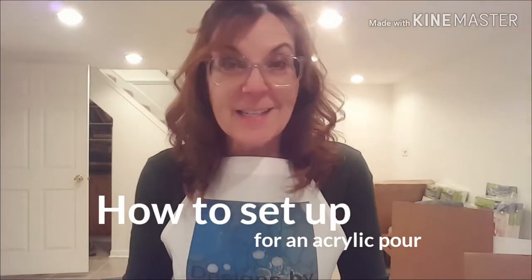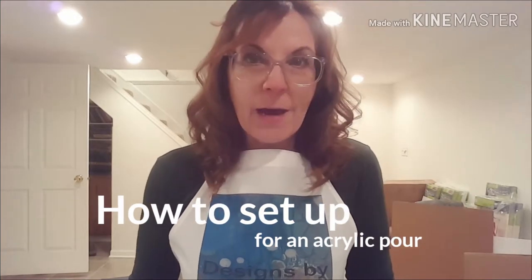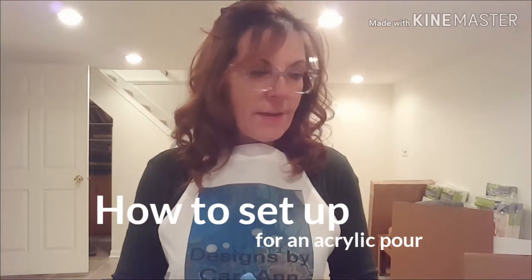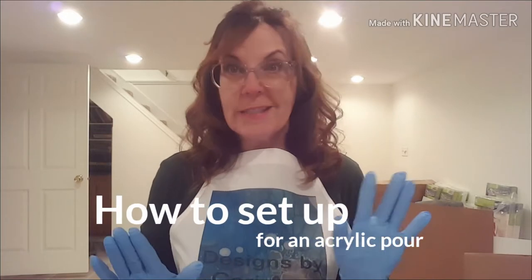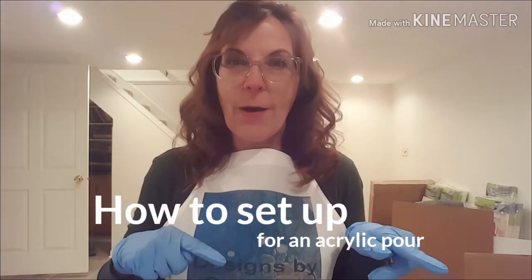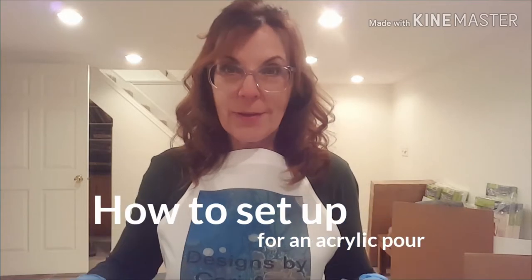Hi there! Welcome back to Designs by Carrie Ann. Today I'll show you how I set up my supplies for an acrylic paint pour. I have an earlier video where I went through a list of all the supplies that you'll need just to get started, so I'll put a link in the description below if you want to check that video out. But today I'm just simply going to talk about how I set up my workspace.